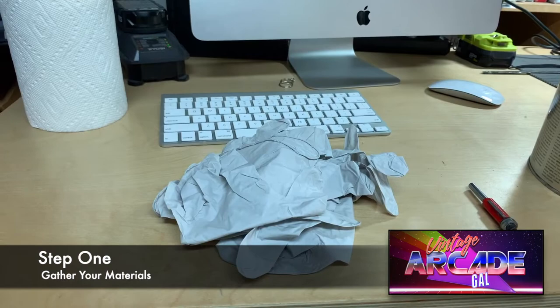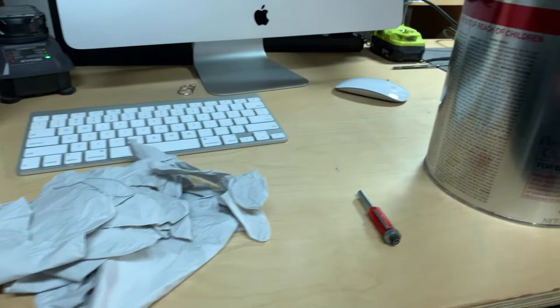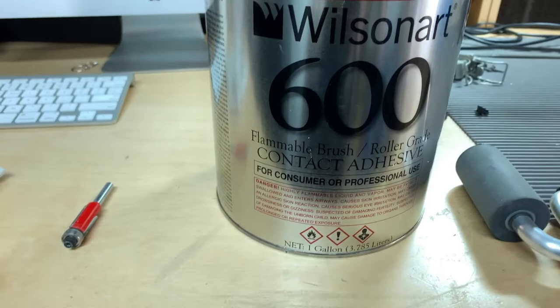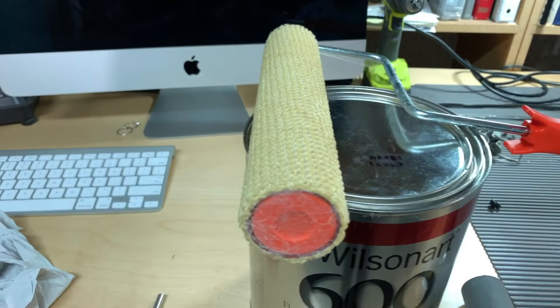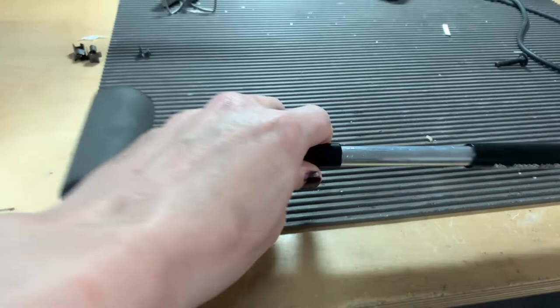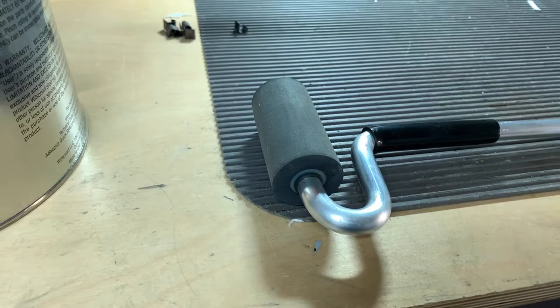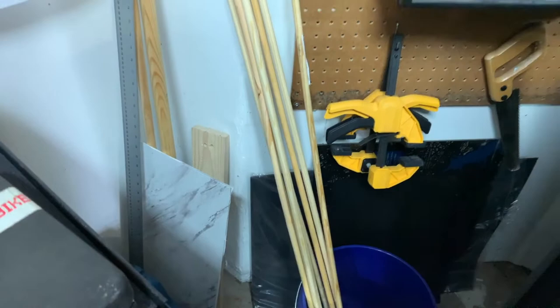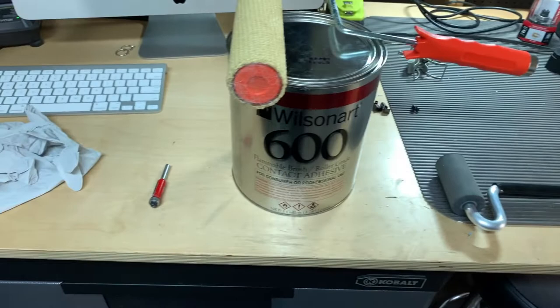Some basic supplies you're going to need: gloves so you don't get sticky adhesive all over your hands, a flush trim router bit for your router to trim the laminate as you go, contact adhesive that laminate suppliers sell, a heavily textured roller for the glue, and what they call a J-roller — a hard rubber piece to help adhere the laminate. You'll also need a bunch of long dowels, and of course the laminate itself, which you can buy from industrial suppliers online pretty inexpensively.